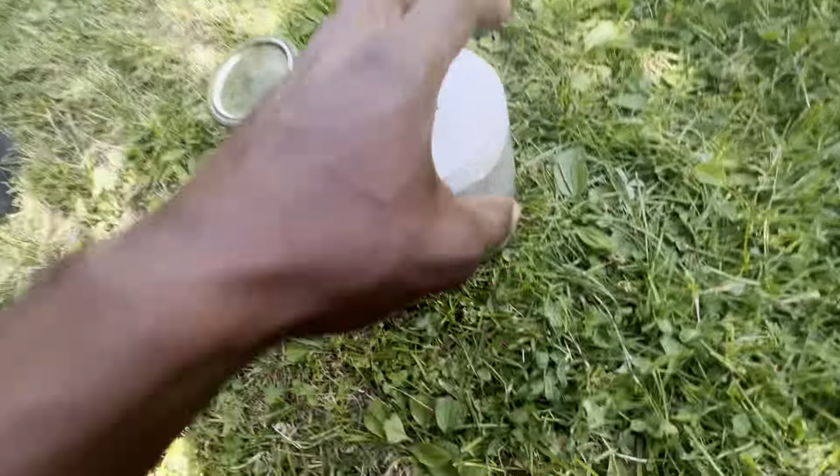Here it is, day 12. I got all the terrariums out. Let me go in and take a look at some of them.